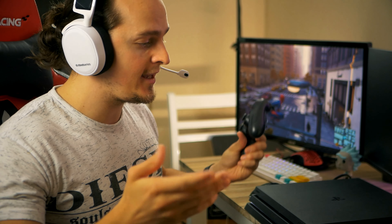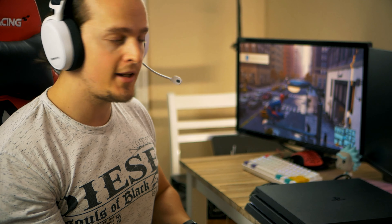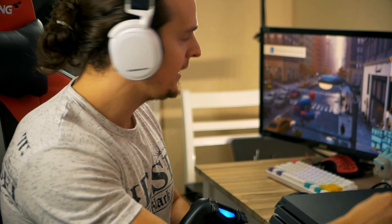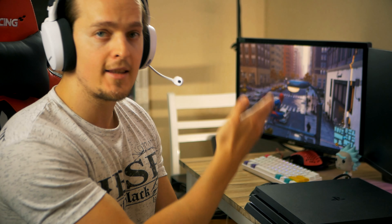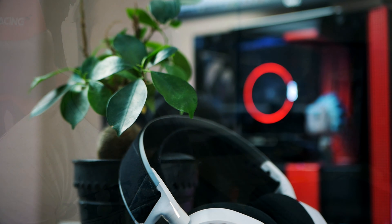Once you want to disconnect the device, all you do is simply unplug it and you'll get a pop notification saying the headset is now being deactivated. As you can hear, the sound source has now been changed back to the screen again. That's basically how it's done.